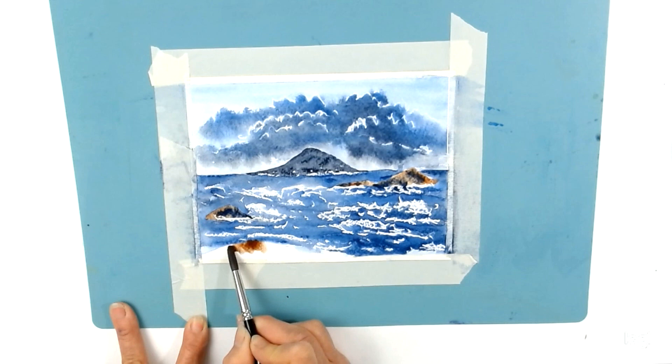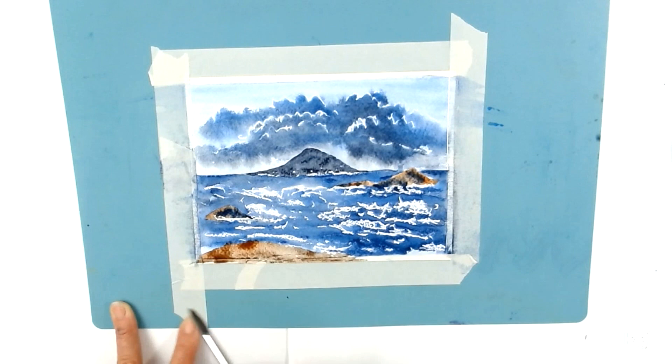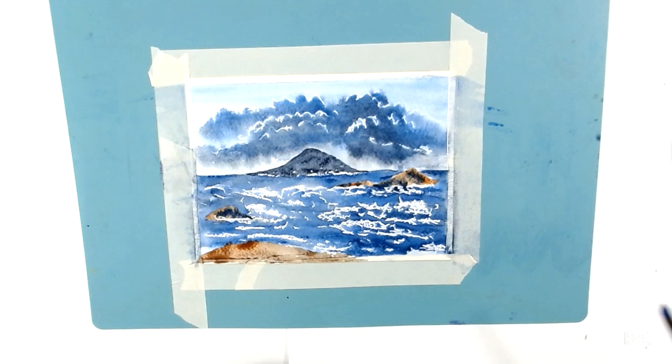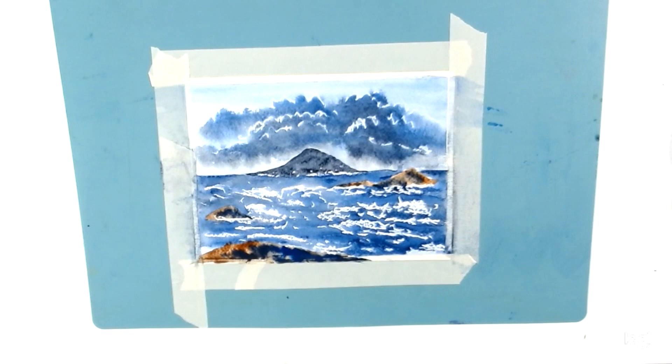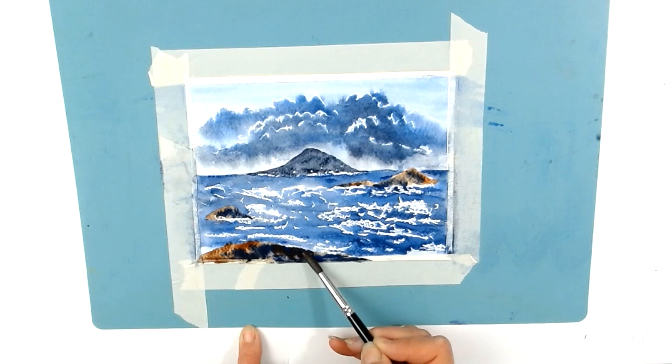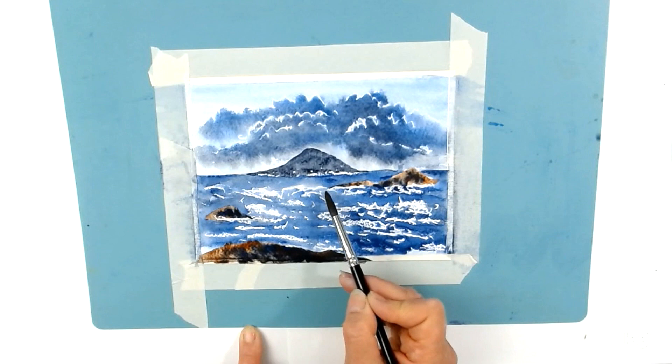There's a rock in the foreground too, so I'm going to add some blue in there as well, mixing them together for slightly different shades. Just put a bit more brown into that blue — it was a little too blue there. But mixing the two together you get different nice shades of grey which are quite pleasing. There we are — that's the rocks done.